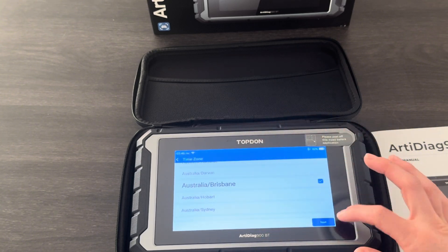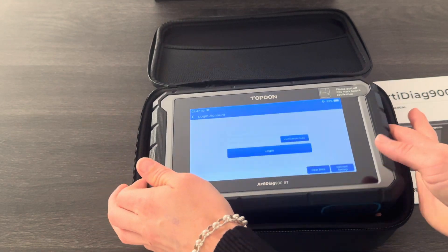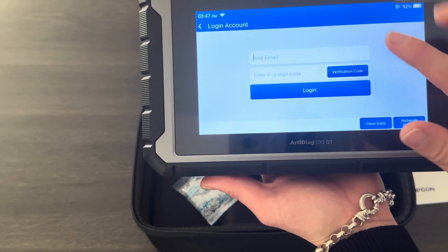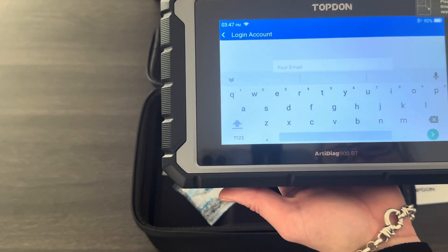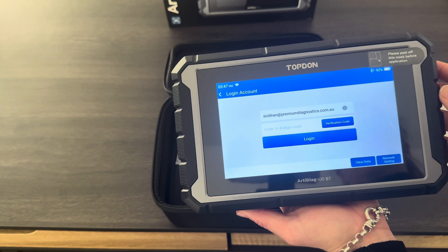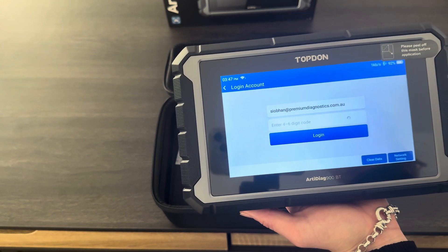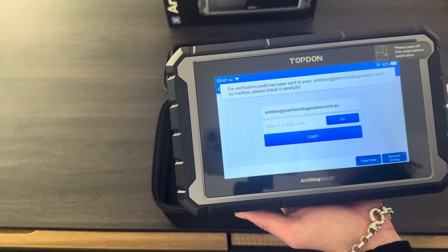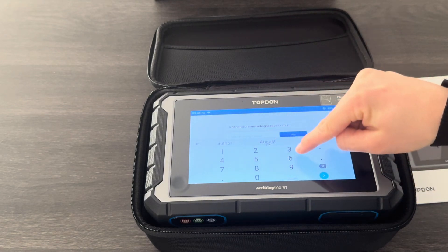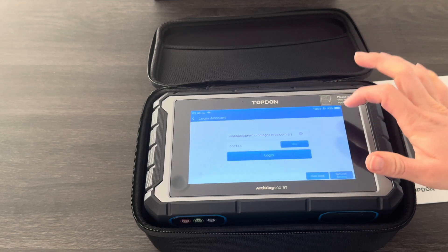Next we just need to agree to the terms and conditions and then it's going to ask us for our email address. It needs to be an email address that you do have access to, because it is going to email you a verification code which we need to enter into the tool. Once you've put your email address in, hit 'Get Verification Code' and that will email you a verification code. It could end up in your spam or junk folder, so just double check there if you can't find it. The code should come through in a matter of minutes — I've received mine, I'm going to enter it in and then hit Login.